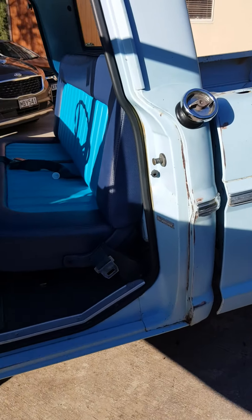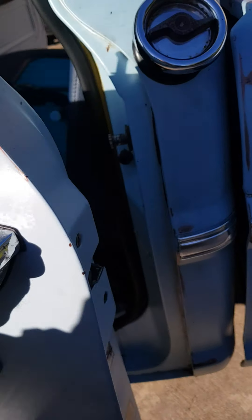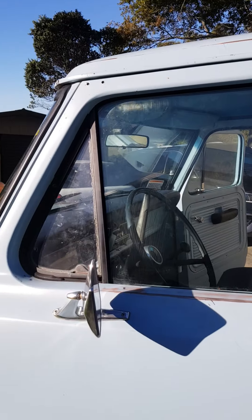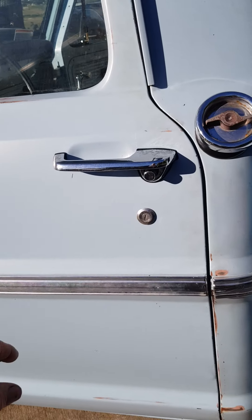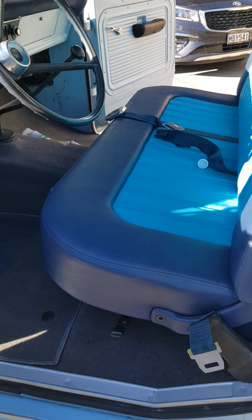New rubbers on the doors, so the doors — if you shut them normally they don't shut fully. You've got to give it a good bang. Once those rubbers settle down it'll be a bit easier to shut the doors. Same on the driver's side and passenger side.